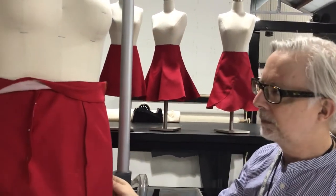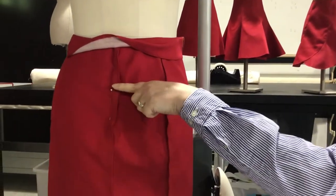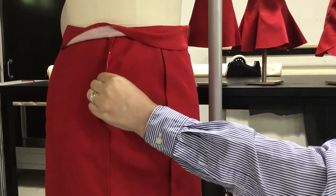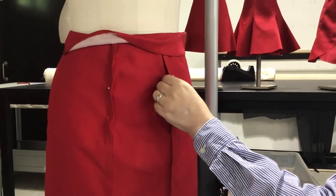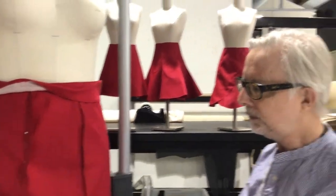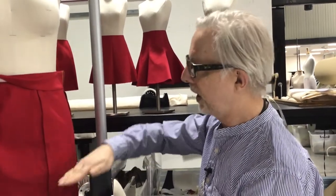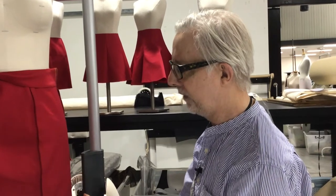You could write some notes on the pattern, noting which panels you ran in, and just keep that one pattern block for that particular person. Also, by taking a measurement on the body around the high hip level, you might get rid of that fullness in your toile and wouldn't need to do this fitting at all. You could do three measurements - not just the waist, but waist, high hip, hip, and maybe even the thigh. That way you get really definite measurements at each level and it's much less likely that you'll need to alter the garment after it's been made up.